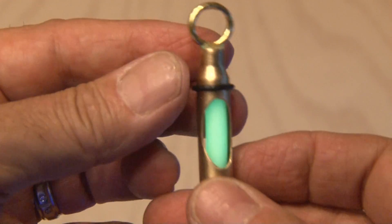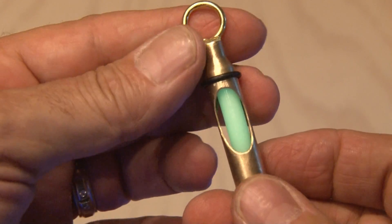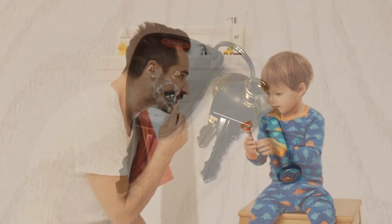The glow-in-the-dark powder is already starting to glow, and I also added a couple of O-rings to the glow fob just to make it look cool. This homemade glow fob is really bright, and it's going to help me find things in the middle of the night. Now what would you attach the glow fob to?